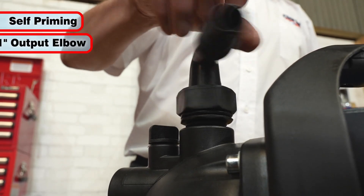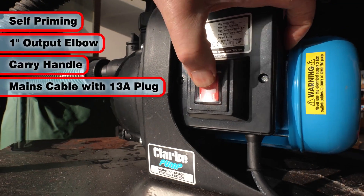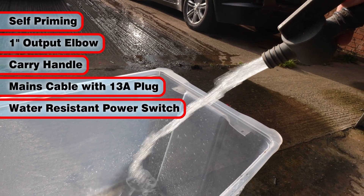Self-priming, it includes a 1-inch output elbow, integral carry handle, electric cable with standard 13-amp plug, and a water-resistant on-off switch.